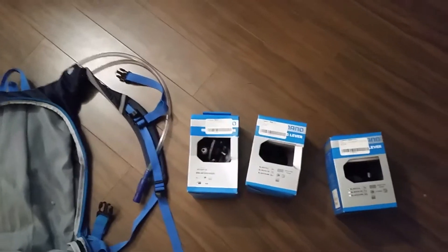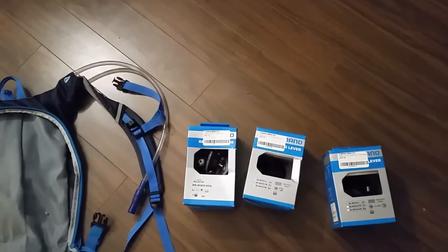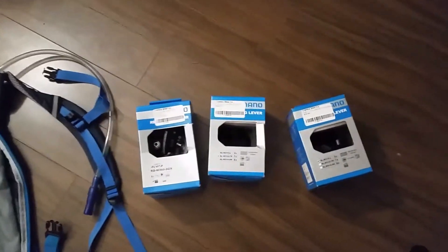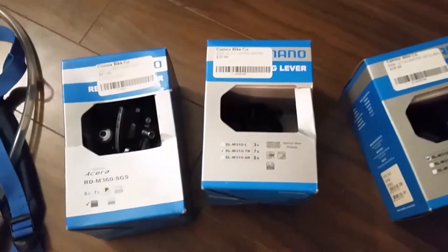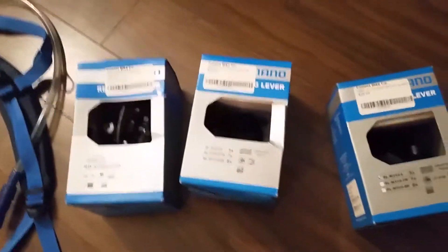At the bike shop they have a crank set, cassette, and bottom bracket for me — they're gonna put that on because I don't have the tools. I'm going to put these other parts on tomorrow when I have some light.